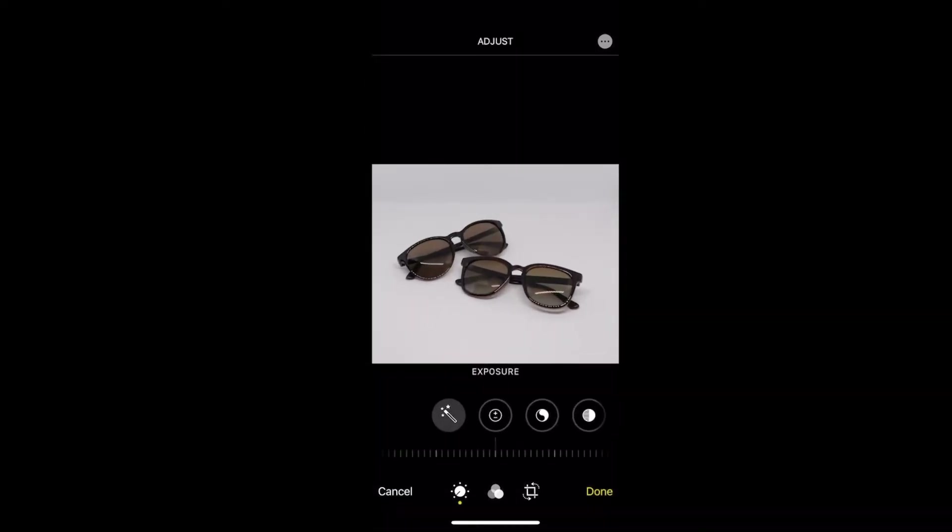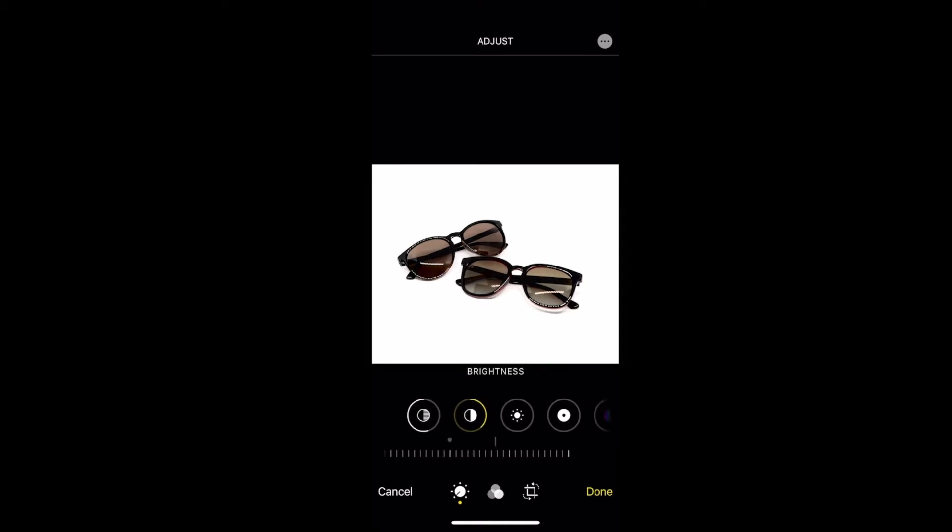I'm going to bump up that exposure to try and bring out that white a bit more. I'm going to drop the brilliance — I'm trying to bring out those shadows and that color. I'll bump up the highlights, drop the shadows, bump the contrast up, bump the brightness up, and bring out some of the black in those sunglasses.